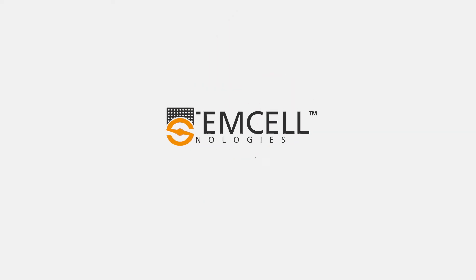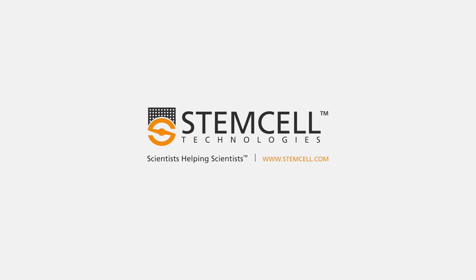For more information on CEPMATE, Rosette CEPMATE, or our other products, please visit www.stemcell.com.